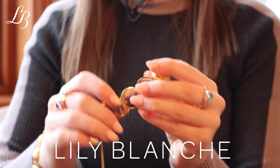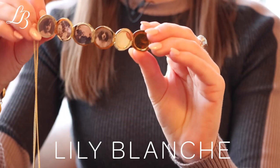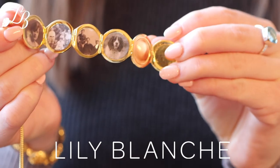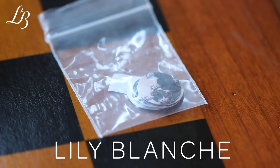The locket just opens up in a concertina movement and you can see we have six photo frames. When you buy your memory keeper locket you can either purchase it with or without photos. If you purchase it with photos we will put one set in the locket and give you a spare set as backup.